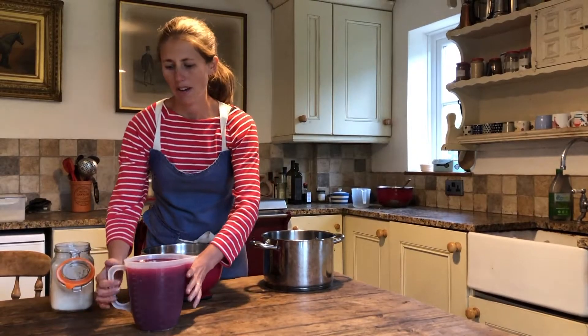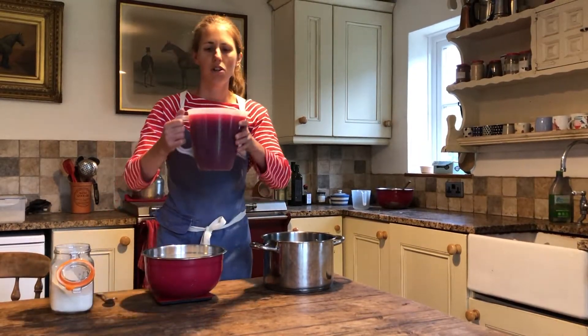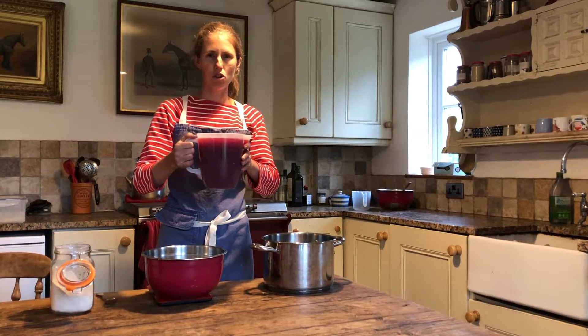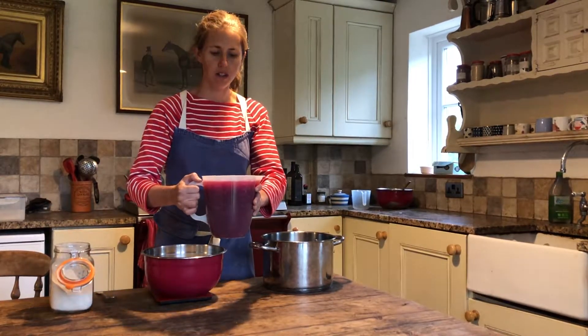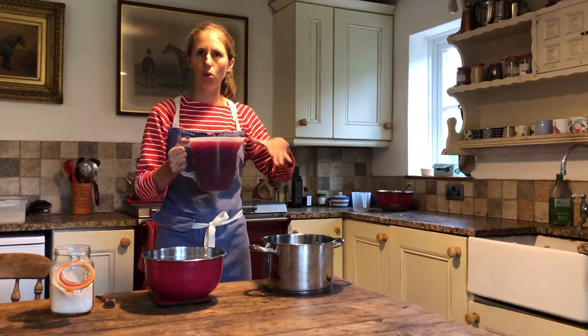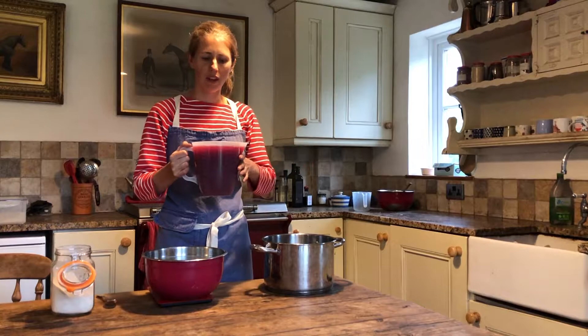I have got now 2,000 millilitres, or two litres, of damson juice and it's quite thick and gloopy because I put it through quite a large hole strainer and I also passed a little bit of pulp through a sieve at the end because I like it to have some body.